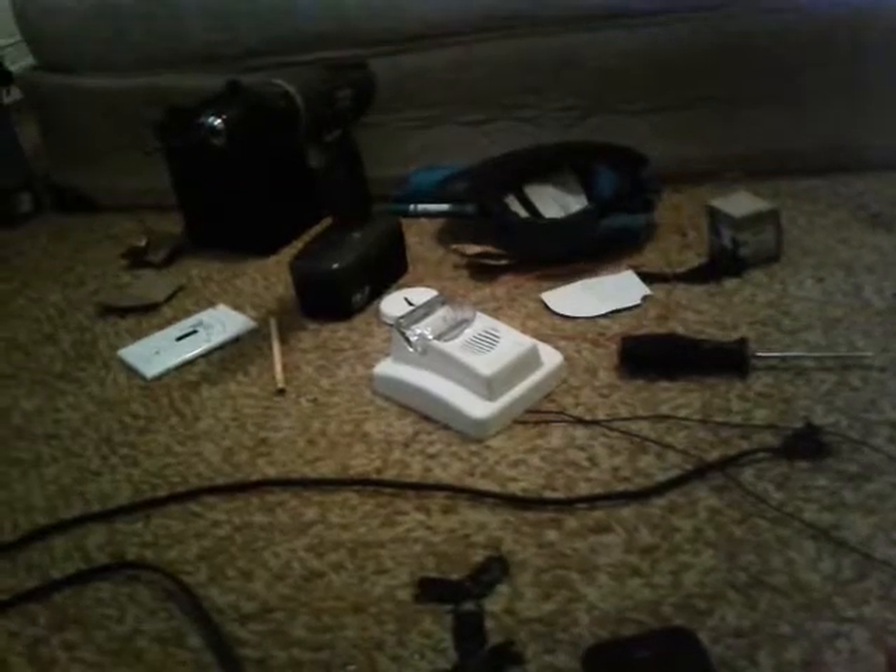I'll show you how I set it up. So first I got my flasher and a light, and I wired it to the turn signal — really wiring it to the pull station — and then the power goes to the light and the alarm. That's pretty much how I powered it.